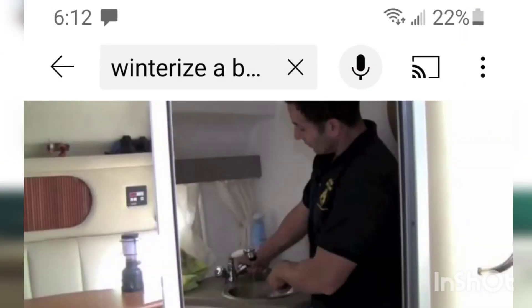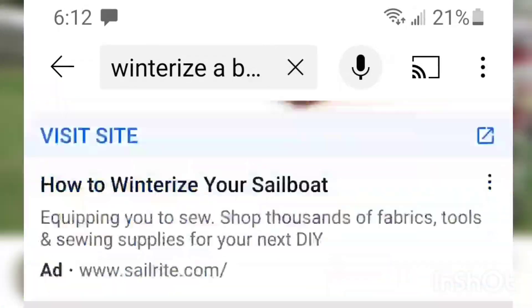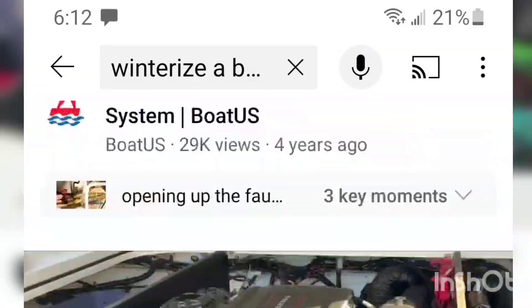I wasn't planning on making a winterizing video, but here I am doing it. There are probably thousands of videos on YouTube on how to winterize a boat, so I thought, why would I make another one? But then I thought, what's one more?